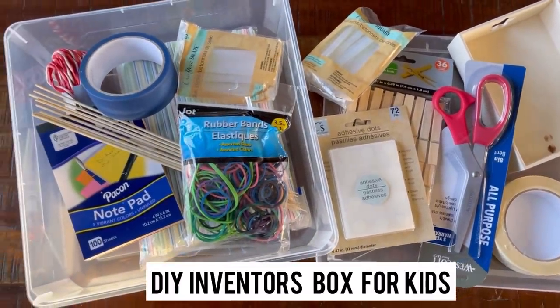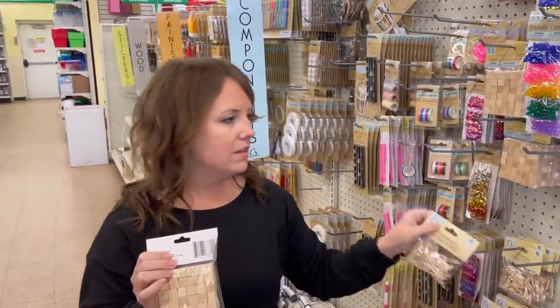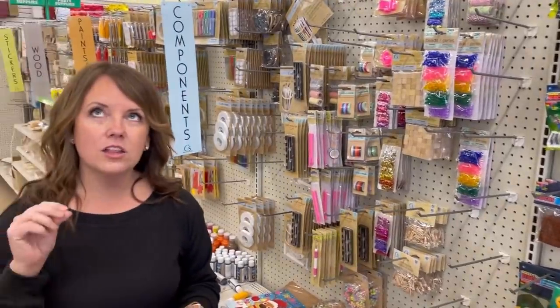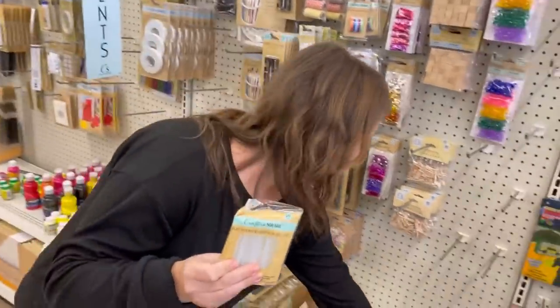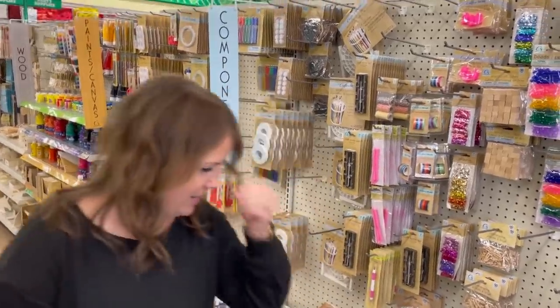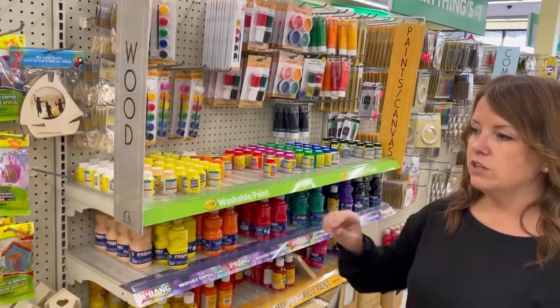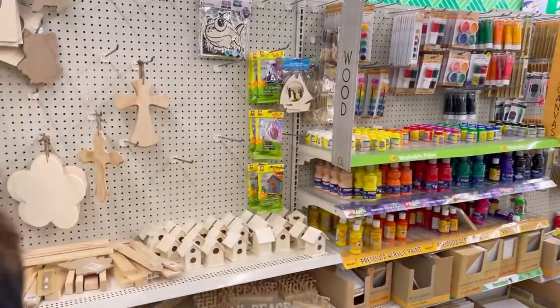A quick gift idea I love is the Inventor's Box for kids. You just get masking tape or painters tape and fun craft supplies — they have so much here. Wood blocks and mini clothespins are really fun. You can get a low-heat glue gun on Amazon and the glue sticks here work fine. Kids will go through them all in one day so I stock up. I stay away from anything too messy like paint — keeping it to wood supplies, tape, and glue makes cleanup super easy.